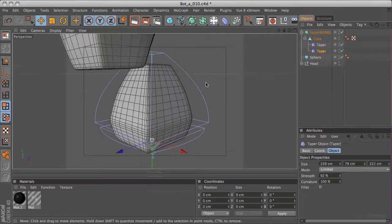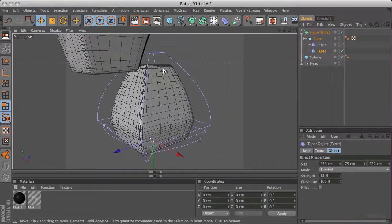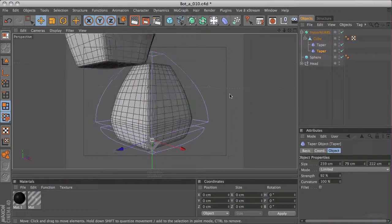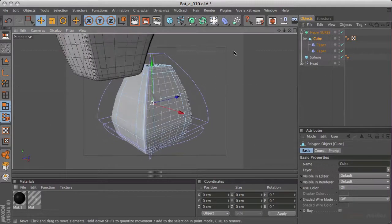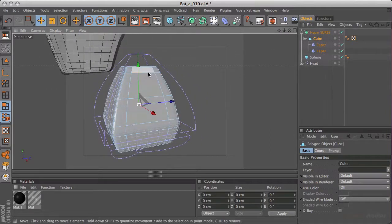Selecting the taper object again, this one wants to be a lot shorter in the Y axis and possibly shorter in all three axes. Let me just adjust this slightly and drop it in underneath the first taper object to see what we get. Let me increase the strength just a little. Looking in our perspective viewport, we're going to have to do some rejigging of some of this geometry when we come to adding the sockets for the arms, and I think we might well do that now. So let's go into polygon mode.